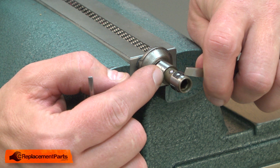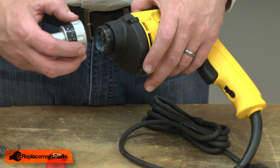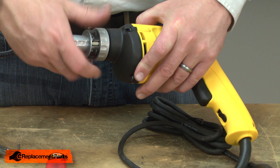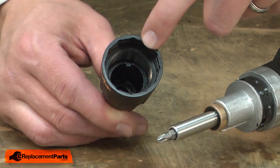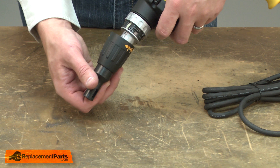Now I can put the spindle assembly back into the clutch housing and screw it back onto the drill. Now I can reinstall the bit holder. And now I'll reinstall the nose piece — I align the tabs inside the locator with the grooves on the clutch housing. And once aligned, I just press the collar onto the detents.